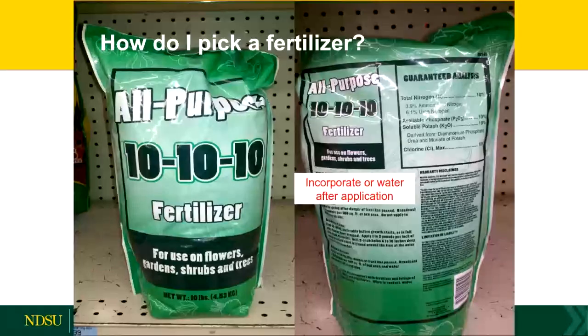So how do you pick a fertilizer? All fertilizer labels are the same: on the bag it says something like 10-10-10, and it always goes percent nitrogen, percent phosphorus, and percent potassium, always in the same order. On the back it'll tell you exactly how much is there, different forms of nitrogen or phosphorus, and those sorts of things.